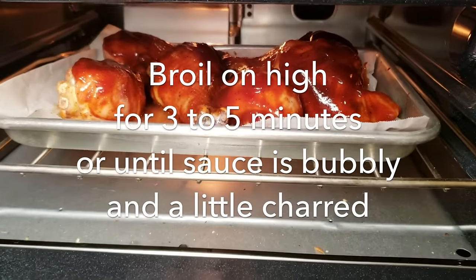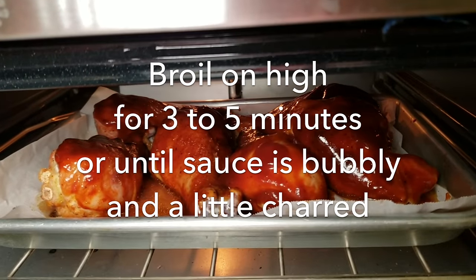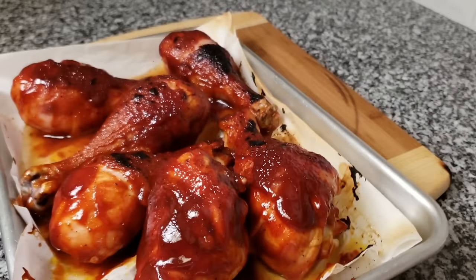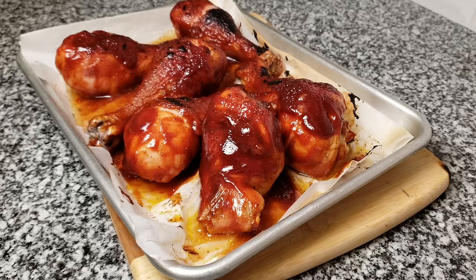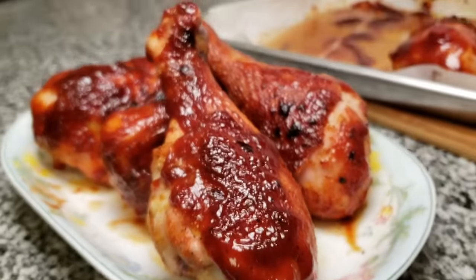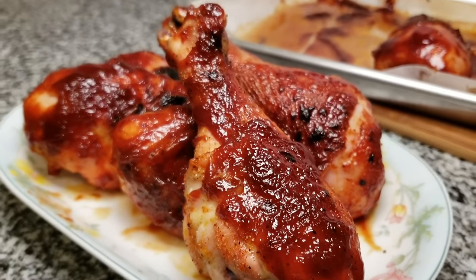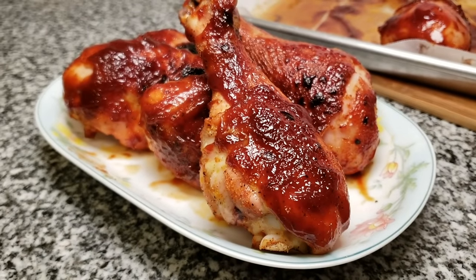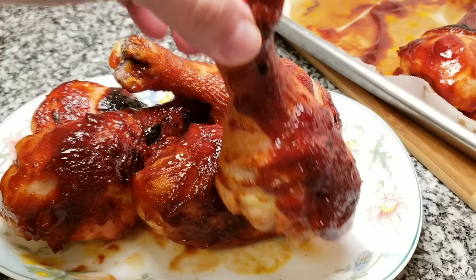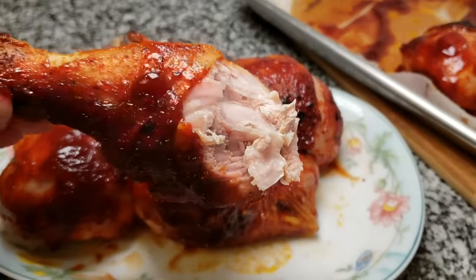I'll broil for around five to ten minutes — I have a high setting so no more than five. I just want the barbecue sauce to set, get thick and glazed, and even char a little. This is a delicious barbecue chicken leg — it has that charring, the sauce has set, it's thick and so delicious. Be sure to check the description below for the ingredients and measurements. I'm going to take a bite and enjoy dinner. I hope you give this recipe a try, and thanks for watching!